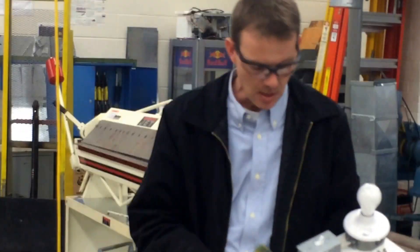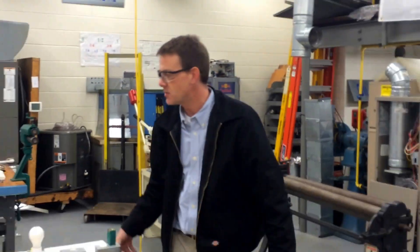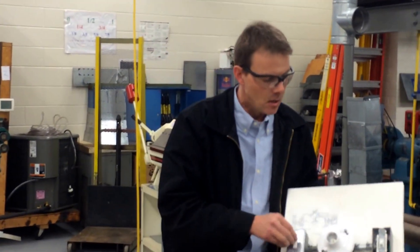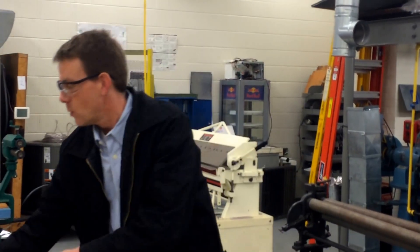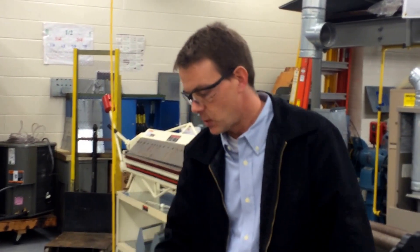This is going to be the third electrical project for the HVAC students. The first project they did was a single pole switch outlet and light, which gave them basic understanding of how to do some basic electrical wiring. The first two projects are really more residential wiring projects, but this three-way switch was their second project, and now they're going to take it a step further with a contactor, transformer, and what's really a line voltage thermostat, but we'll be using 24 volts for it.